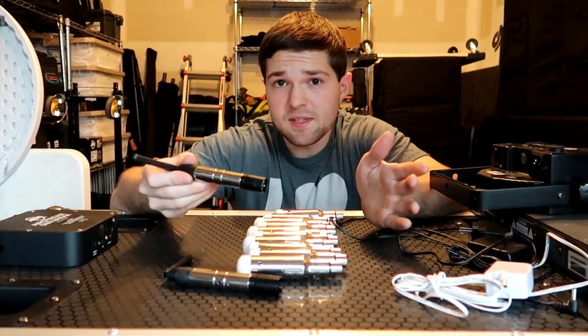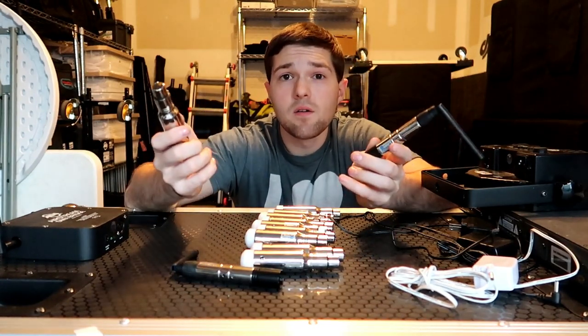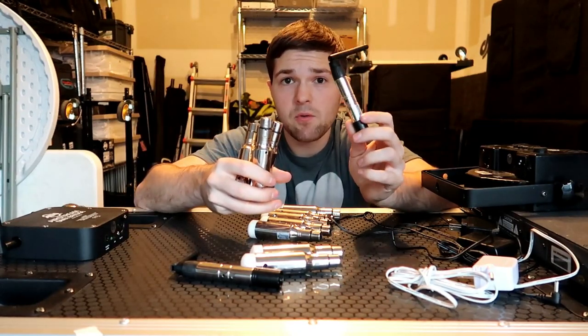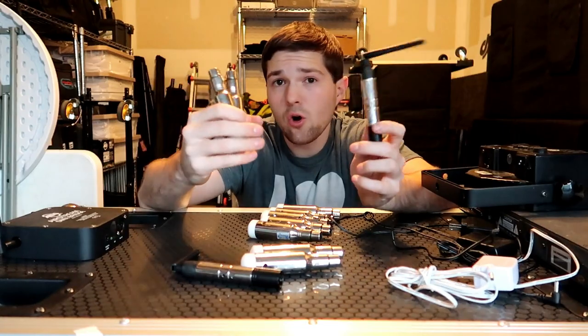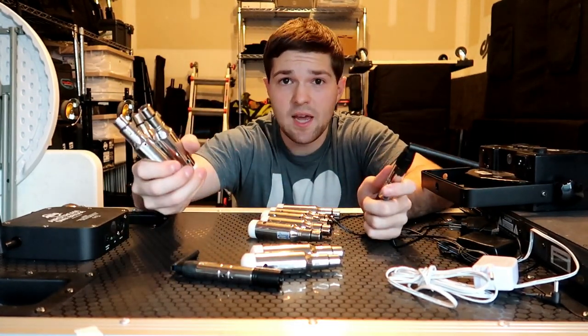How do you pair the transmitter with the receiver? From the factory, they are already paired. If you buy a three-pack with one transmitter and three receivers, these are already going to be linked together. All you need to do is plug in your transmitter and plug in your receivers, and you're set and ready to go.